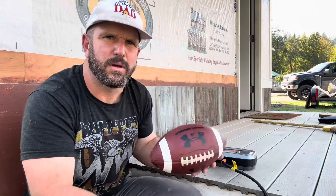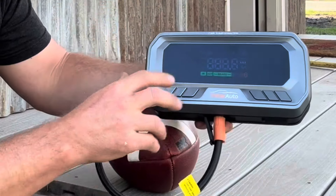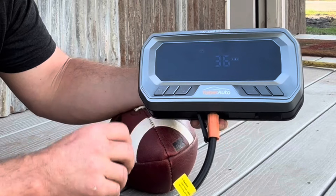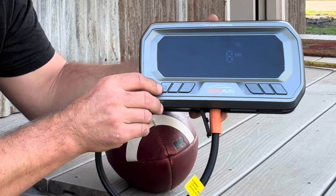Since we're here, let's inflate this flat football too. We'll use the needle they provided, lock it in, insert it into the ball, and go about it the same way — power button once, tire inflation button for three seconds, choose the sports ball option, and hit the inflation button one more time.